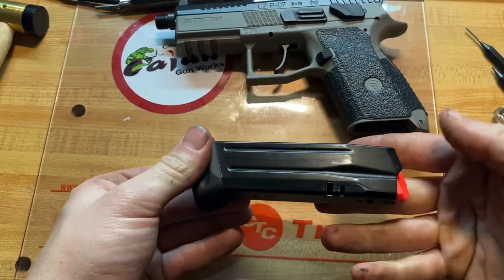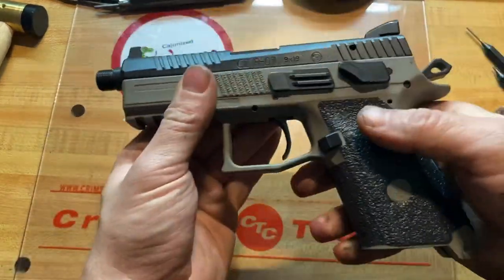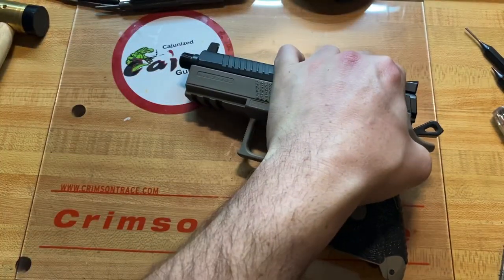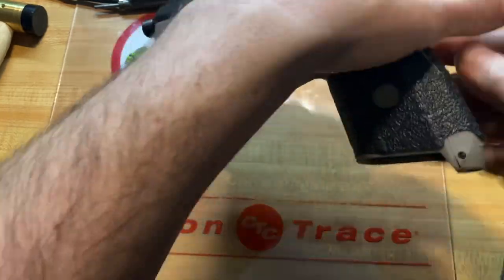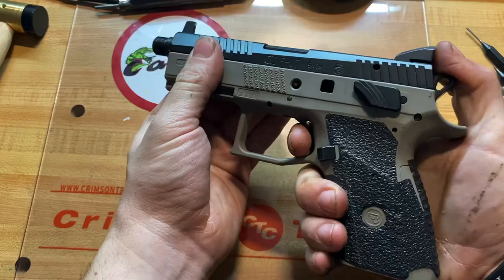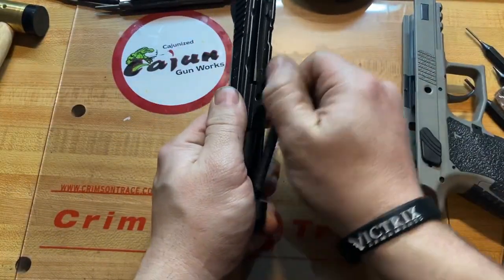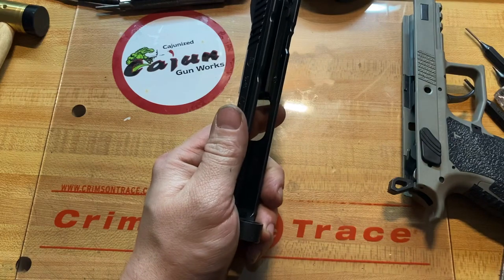Now we'll do a field strip on the gun. Line up our lines back here — you can use the edge of the magazine if you'd like to push out this pin here, which will remove the slide lock. Retract your hammer, push the slide forward, remove our recoil spring and barrel. I've already taken the thread protector off.